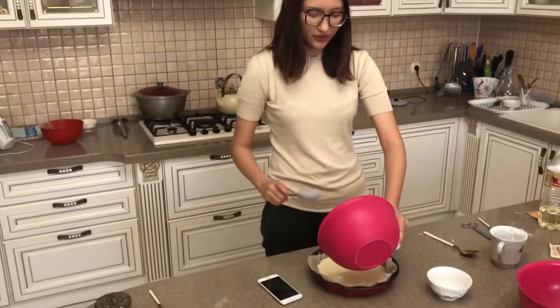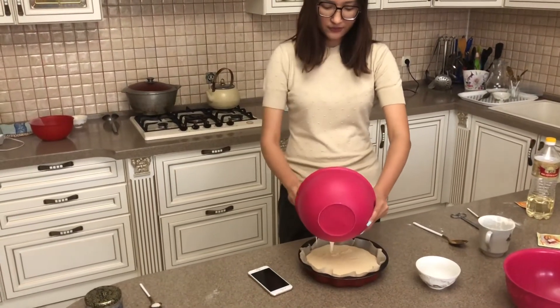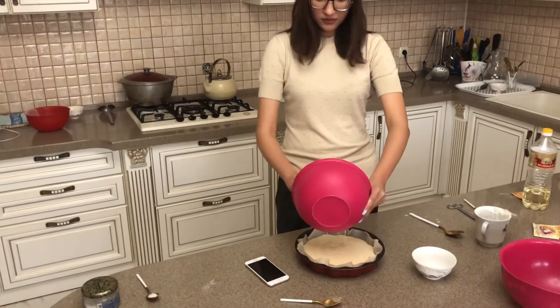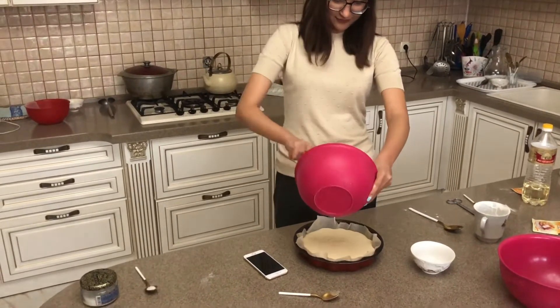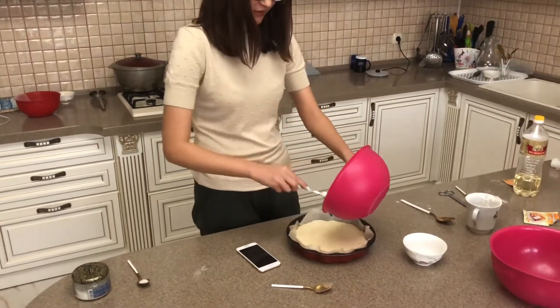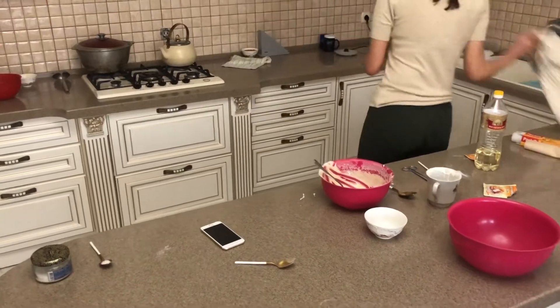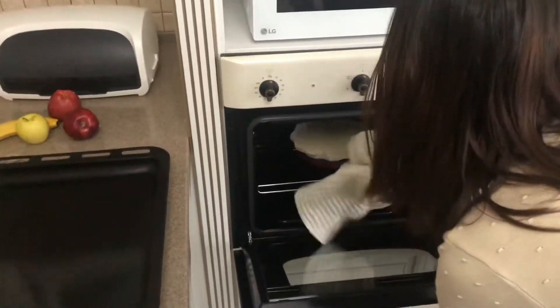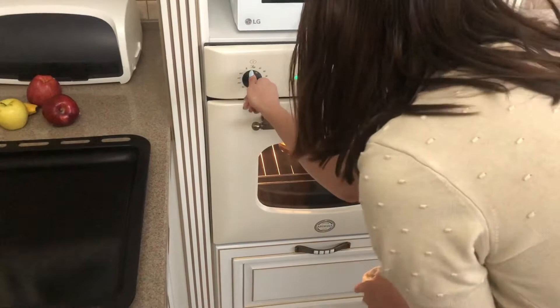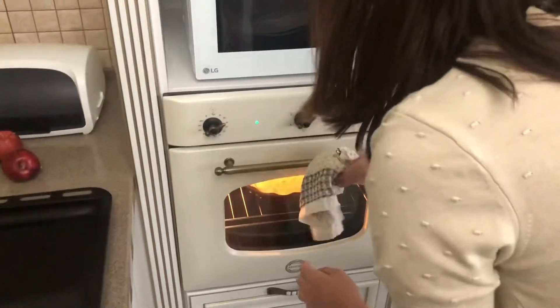So we're pouring our dough into our form. I think that's enough. We need to set it up for 200 degrees for 20–25 minutes, and we'll wait till it's ready.